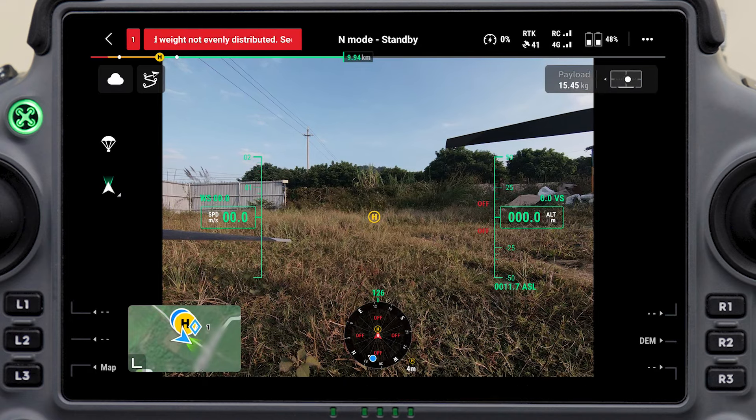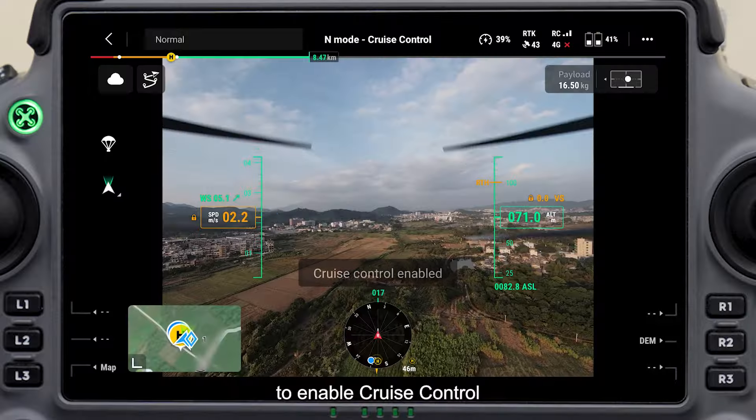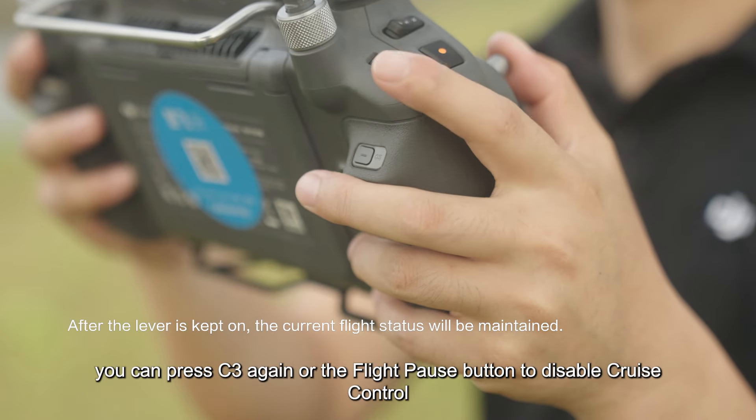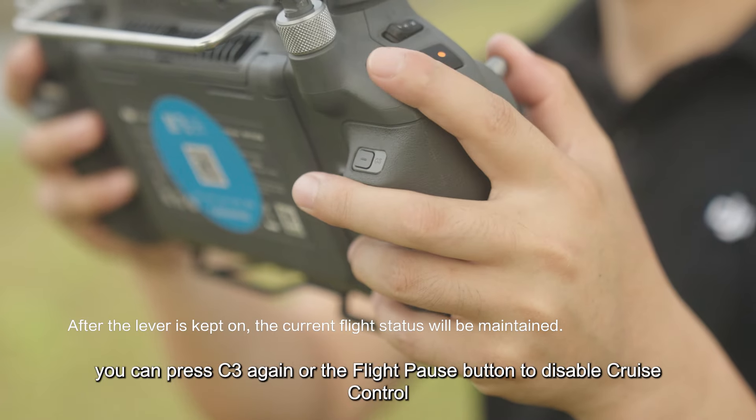When everything is ready, manually fly the drone towards the target waypoint. During the flight, you can press C3 to enable cruise control. Then you can press C3 again or the flight pause button to disable cruise control.